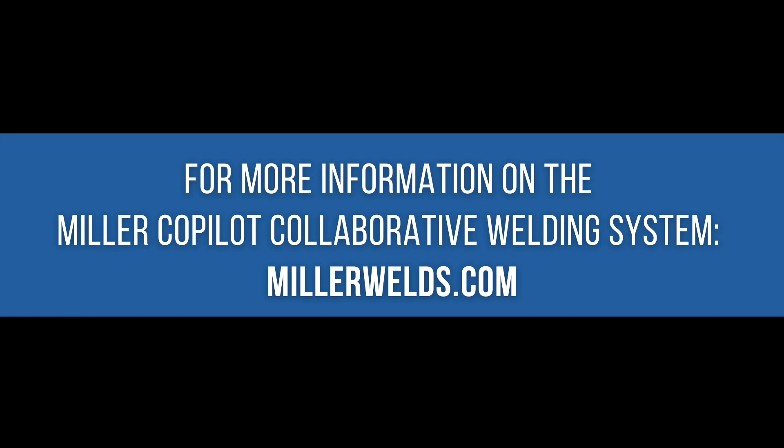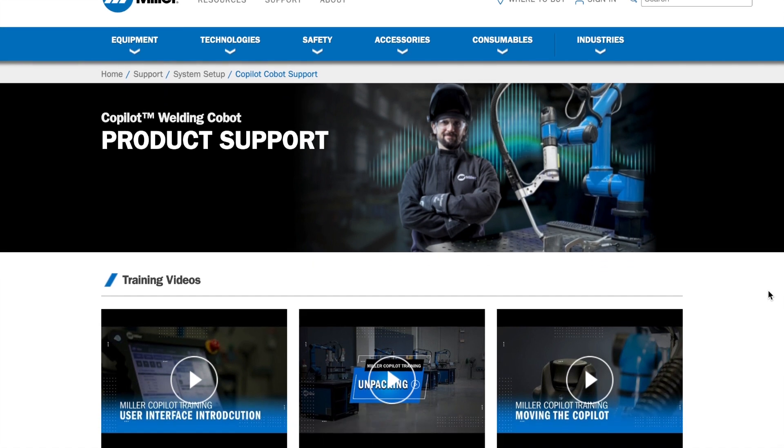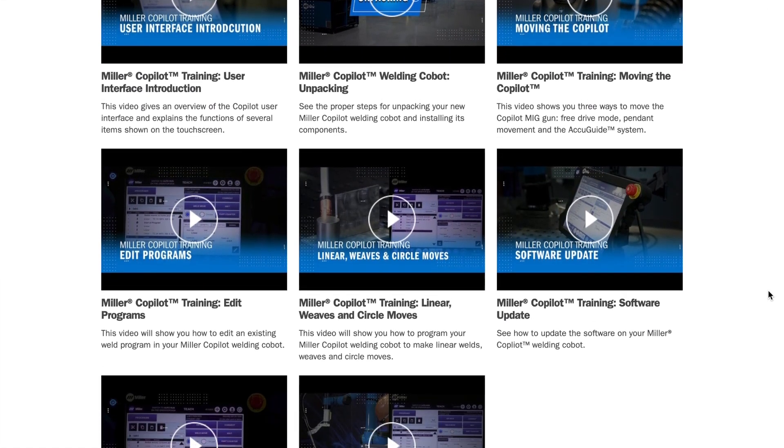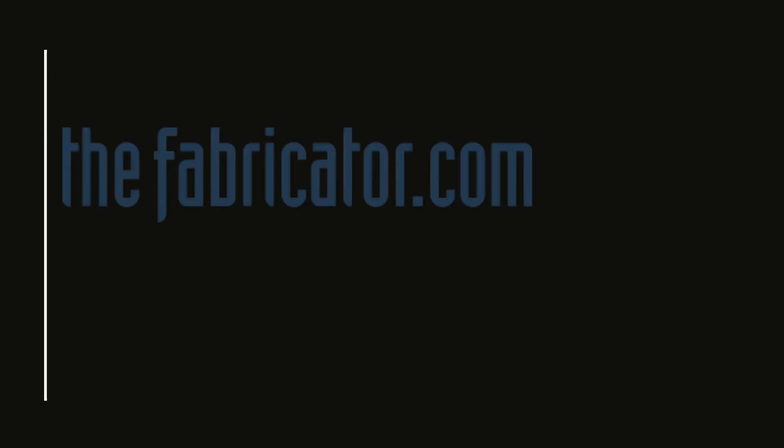For more information on the Miller Co-Pilot collaborative welding system, check out millerwelds.com where you can purchase the product, review specs, and access helpful product support videos. Thanks again to James for the demo, and thank you for watching.